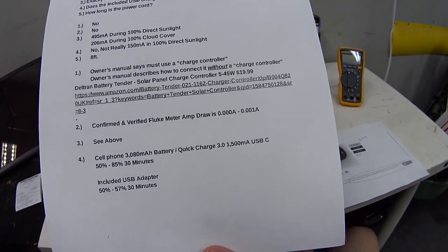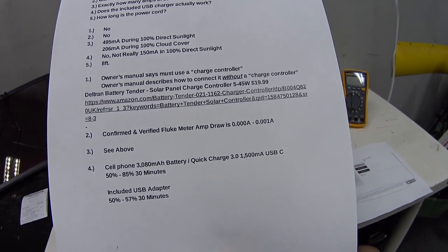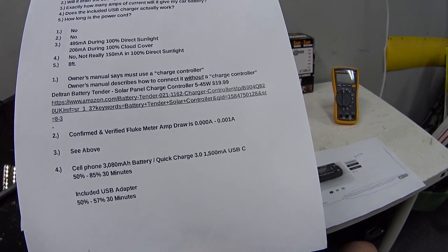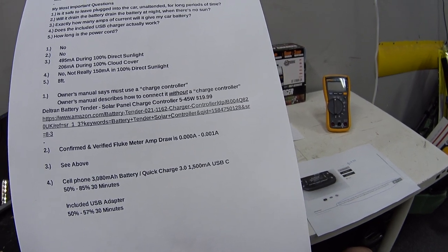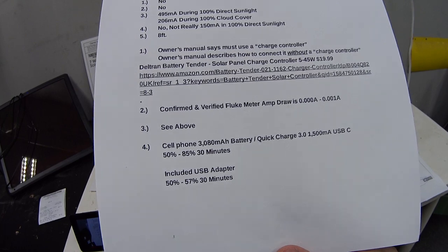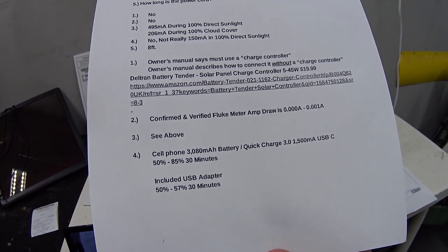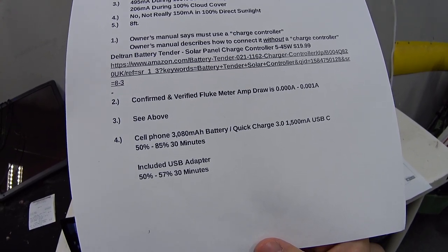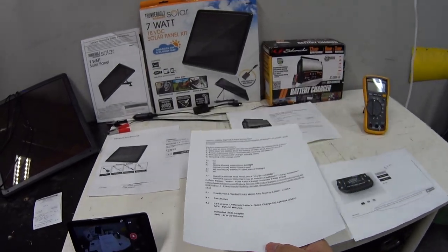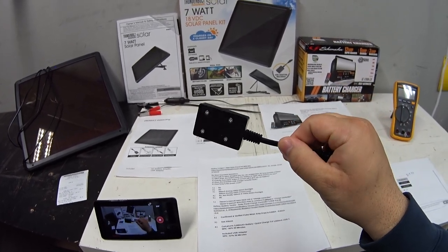I tested the USB charger with an old cell phone with a detachable 3,080 milliamp-hour battery that supports Quick Charge 3.0. The included wall charger is 1,500 milliamps with a USB Type-C connector — draining it to 50% and running it for 30 minutes brought it to 85%. By contrast, connecting the same phone at 50% to the solar charger and running it for 30 minutes only brought it to 57%. So technically it works, but you're going to be there a while trying to charge a phone with this little adapter.